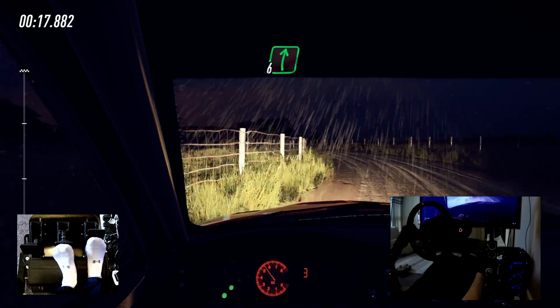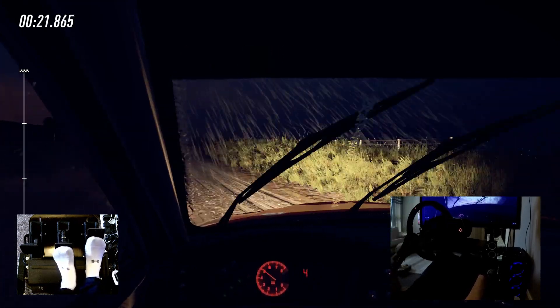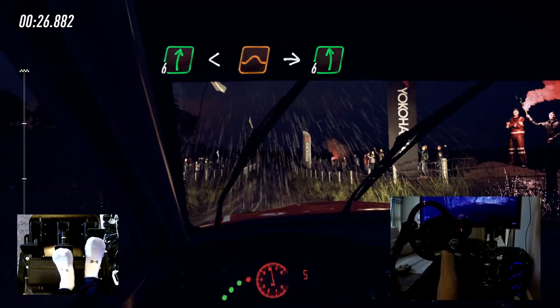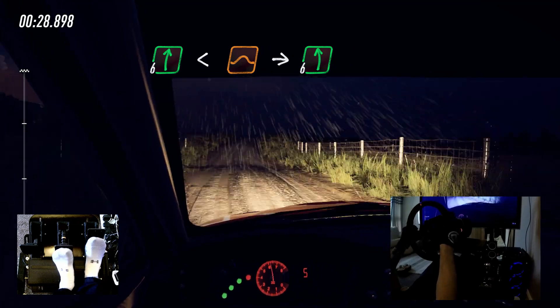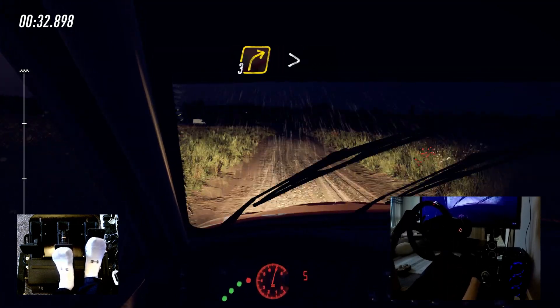30. 6 right, 30. Flat crest to flat jump, 50. 6 right to the crest long, opens over jump, intercepts left. Into slow, turn 3 right, tightens narrow.